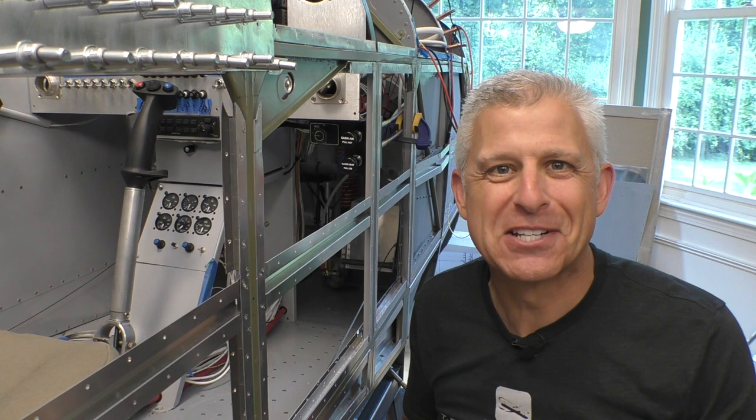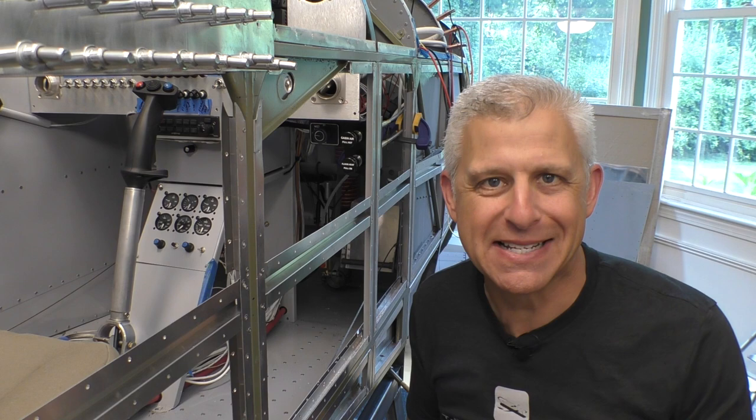Hi everybody, Jeff Simon here from Social Flight with another cool building stage on our Titan T51D Mustang.